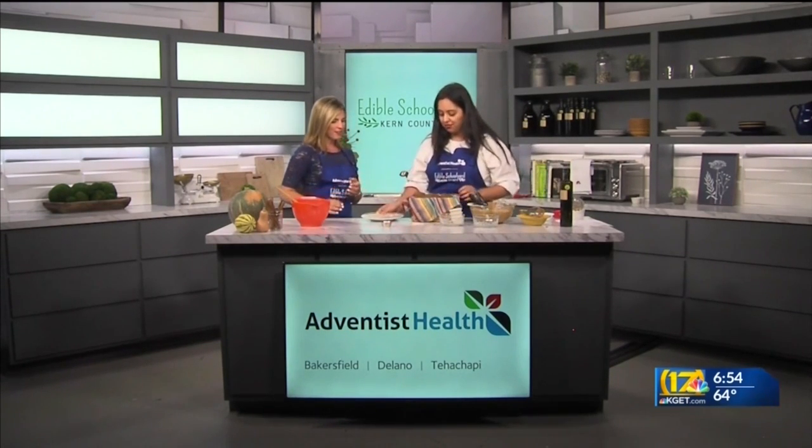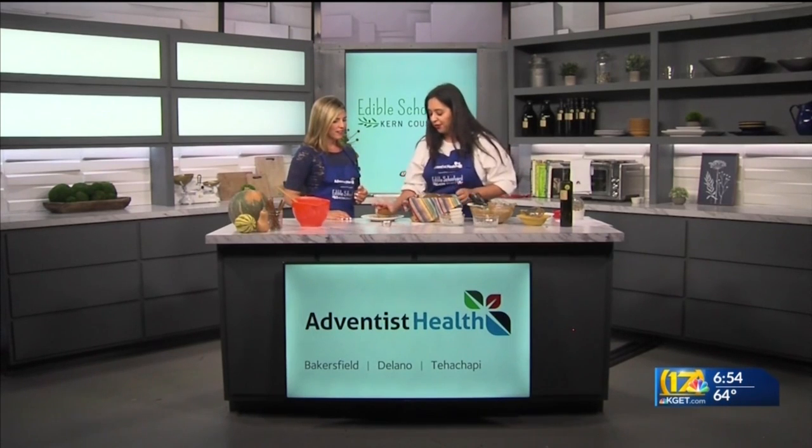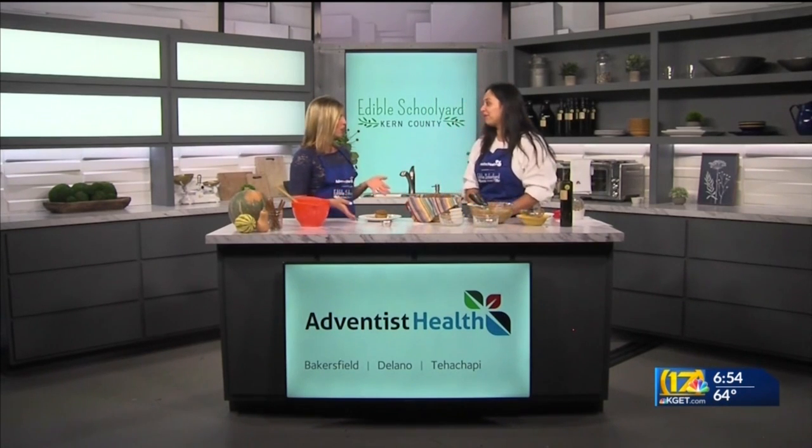We're going to plate these out. Here is the final product. You teach your kindergartners — what ages — to make this? Kindergartners and also fourth graders, so it's a lot of fun. Do you find that getting kids involved with making it gets them more excited to eat something? Definitely — they will eat kale, pumpkin, anything, as long as you get them involved in the kitchen.